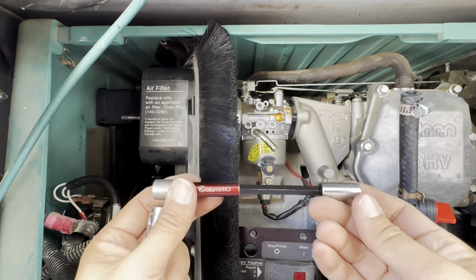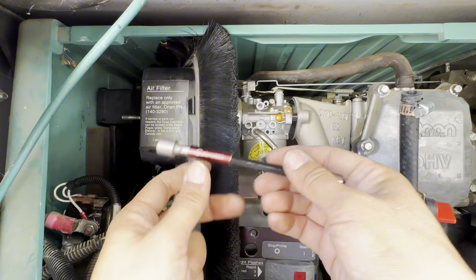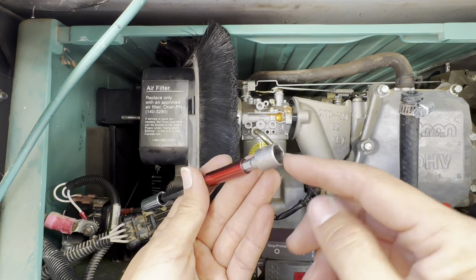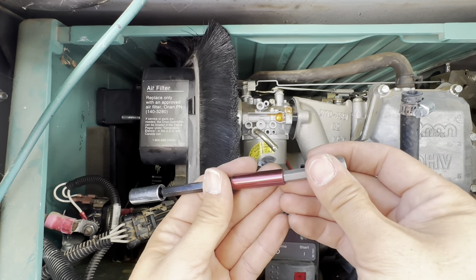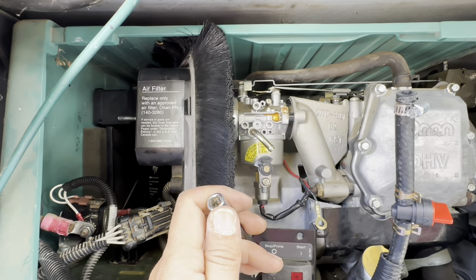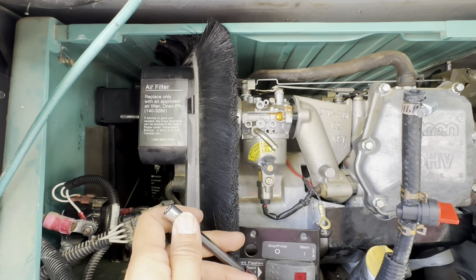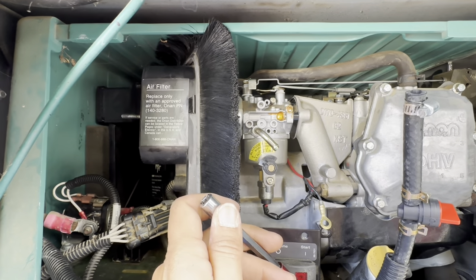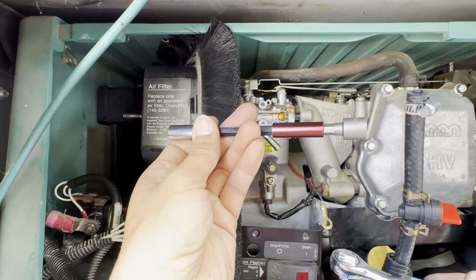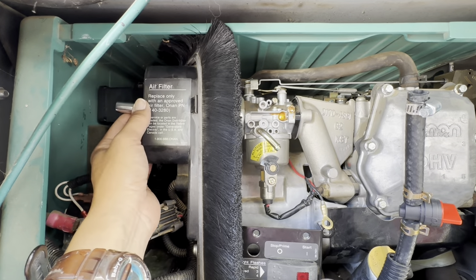I use this extender — I love this extender, my first time being able to use it. This is a small 10 millimeter into the extender, and then another extender on top of that so I could attach my ratchet. I put this all the way in here and it would still stick out by this much.